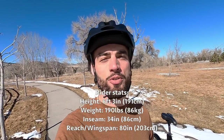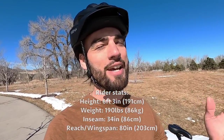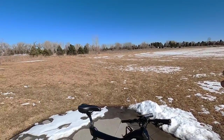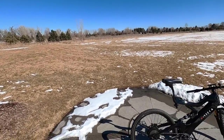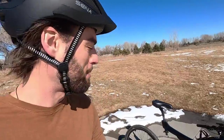What up EBR fam? Today I have brought you to the Spring Creek Park area in Fort Collins. Gorgeous day out — it's like 50 degrees. We've got snow everywhere because it snowed over the week. I was actually hoping to ride around on the bike park right over there for the review since we have an electric mountain bike here, but it's kind of muddy and snowy. We'll go over and look at it in a bit.